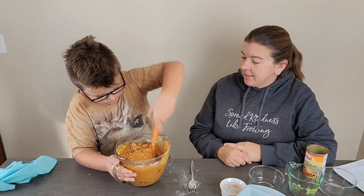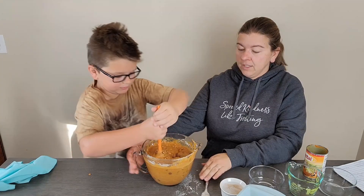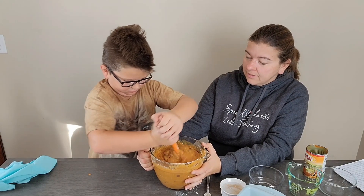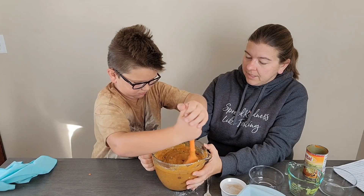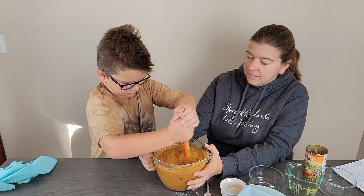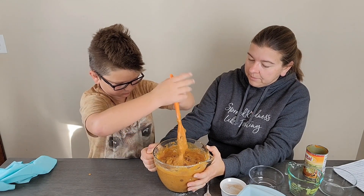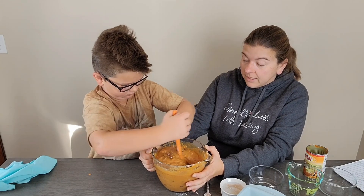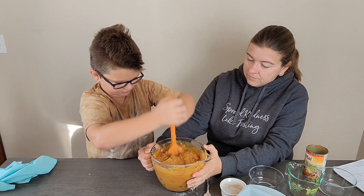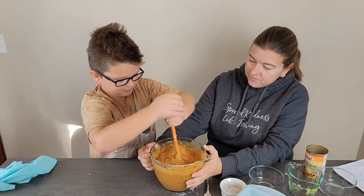Between soccer games, school, homework, and work, everything has just been so busy we haven't had a chance to do much. But we did have a fun thing happen — the local newspaper did a little story on us, which was kind of fun. I'll try to leave the link to that in the description box below if you're interested in reading more about Cooking with Carly and Little Dude and how we came to be.